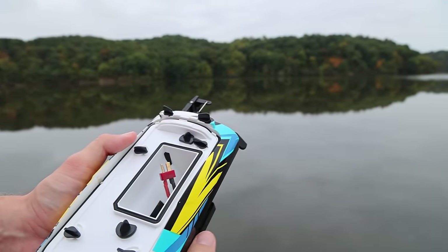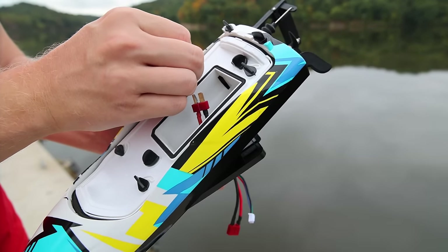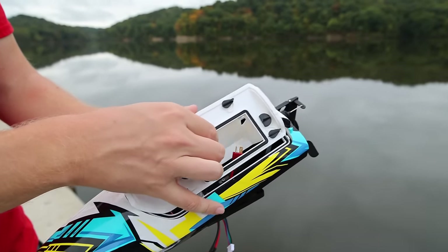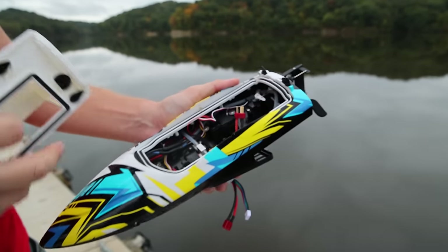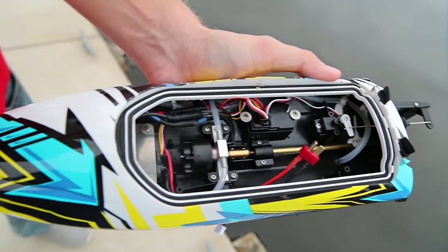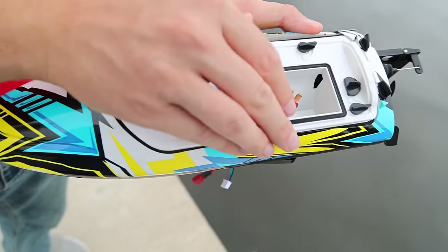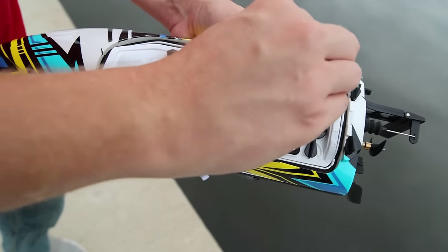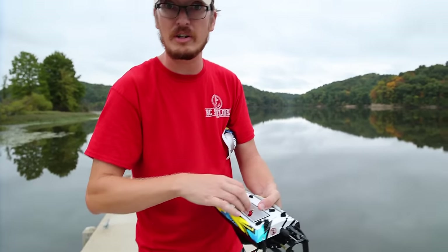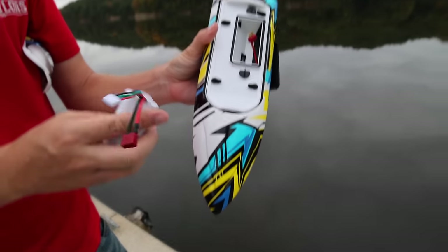So we have battery access quick and easy, but if we want to we can look at everything else in the boat itself. This is definitely unique. There's our brushless outrunner motor — all the goodies in there. That's really cool. It came up with a new method to keep the battery kind of separated from everything else. That's a new way of not doing a battery strap. I've seen some unique things from this company in the boat world and I'm really happy with what I've seen so far.